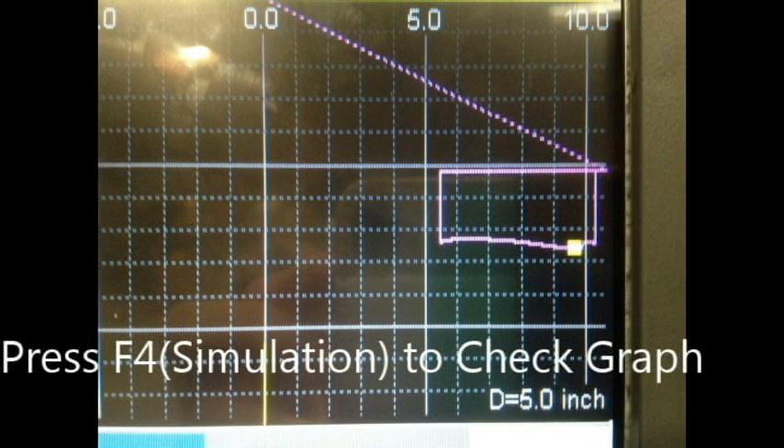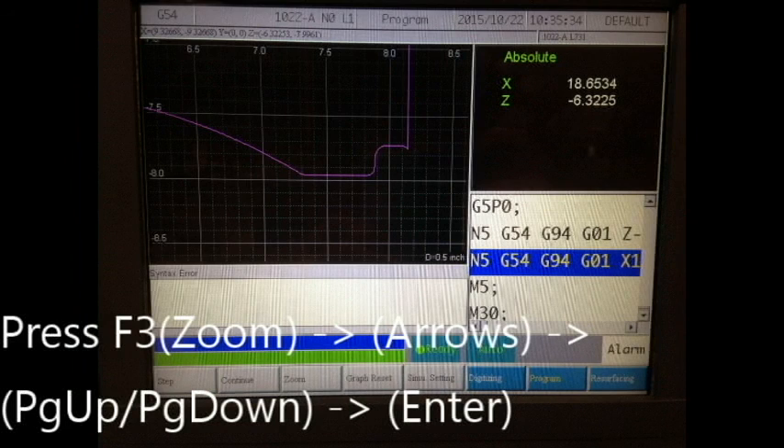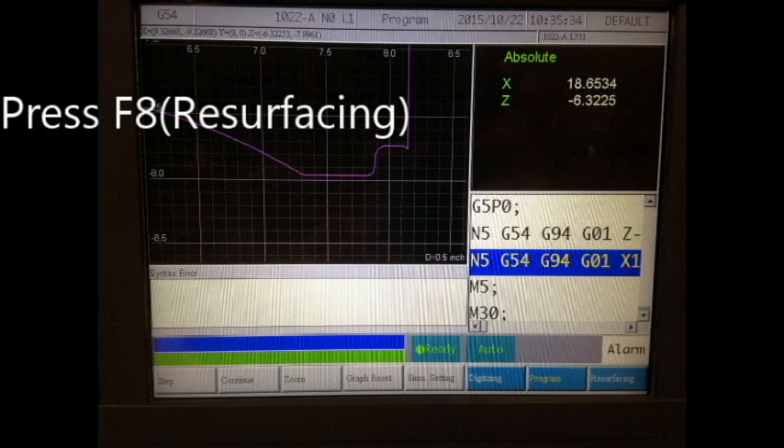When checking the graph for errors, the controls for the graph are page up and page down to increase or decrease zoom amount. The arrow keys are used to move the zoom rectangle, and press enter when you are ready to go to the directed zoom. Zoom in on the simulated graph to check for errors that may occur during digitizing — these errors will appear as slight bumps when the surface of the rim should be flat. These errors on the graph may be caused by changes in probing feed rate, step over, or a faulty probe stylus.